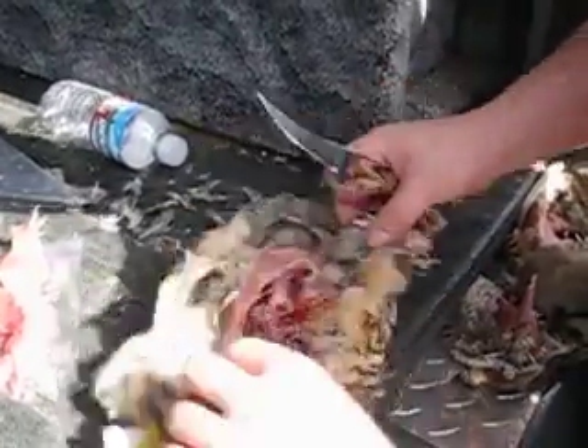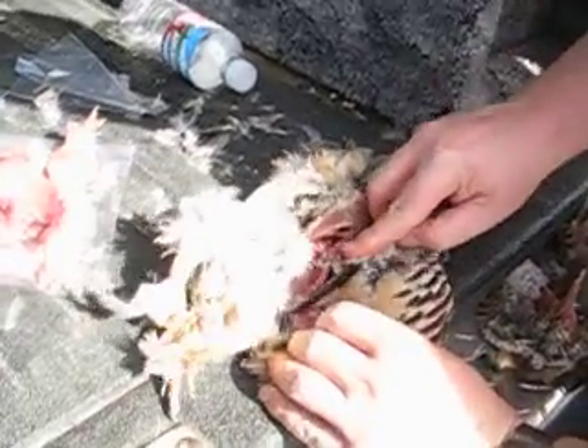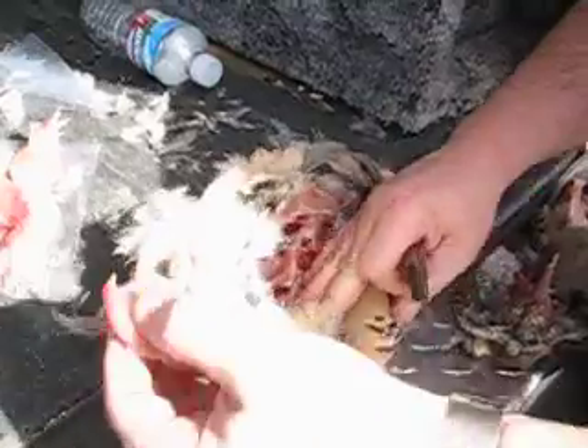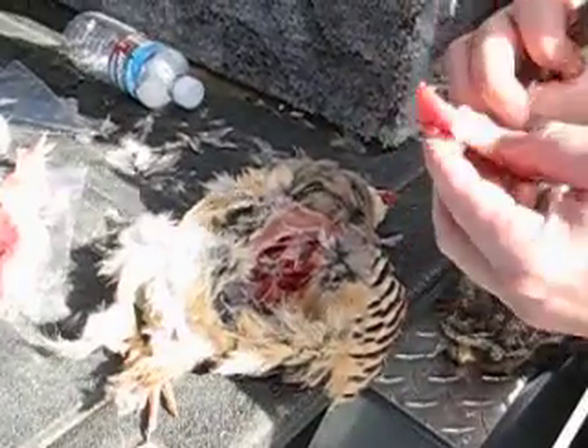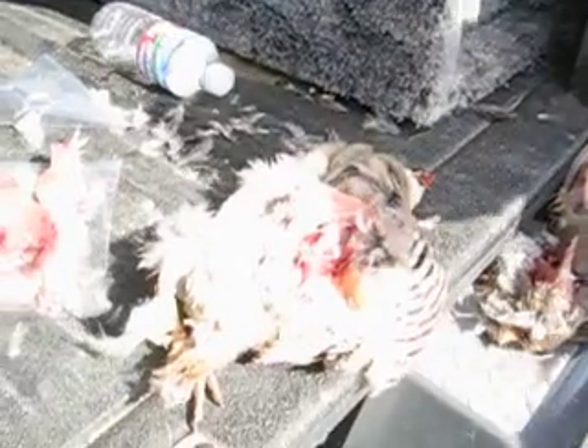Oh, this leg's already broken, so we'll just go right there. Why do you clean your own birds? I usually don't — I usually let them do it, but then what happens is I get home and you've got a carcass of a bird, and then I end up cutting the breasts and the legs off anyway. So I figured, why pay them to do it.